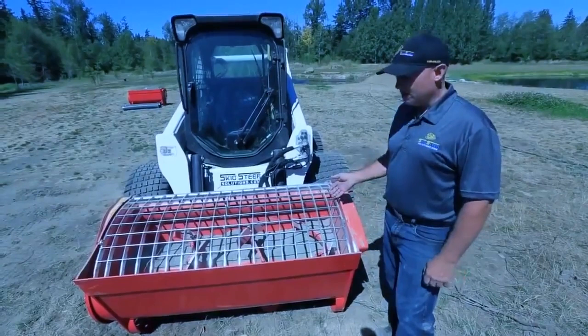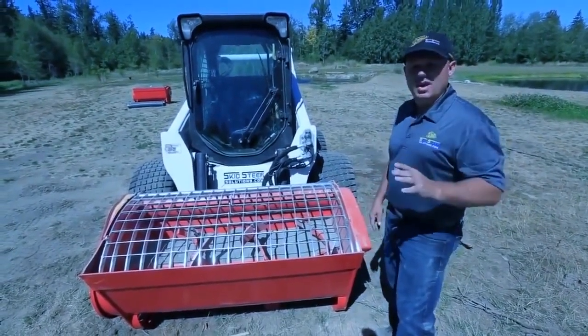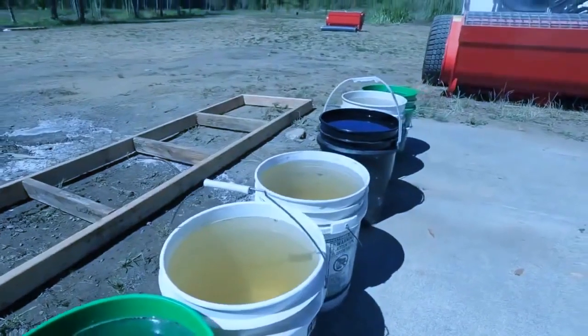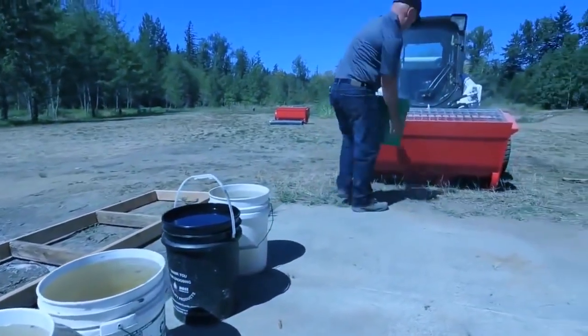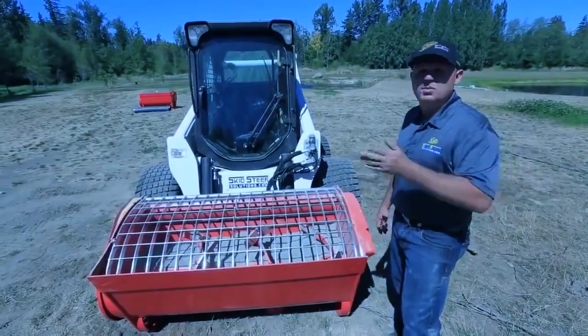Now that I've got the concrete mixer loaded, I'm going to add my water in predetermined amounts. I've prefilled five gallon buckets of water and I'm just going to slowly load them so that I can get the consistency that I want. From there I'll be able to record how much water I use, so future batches will always be consistent.